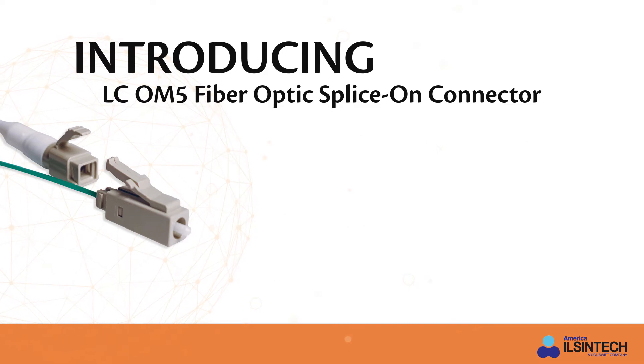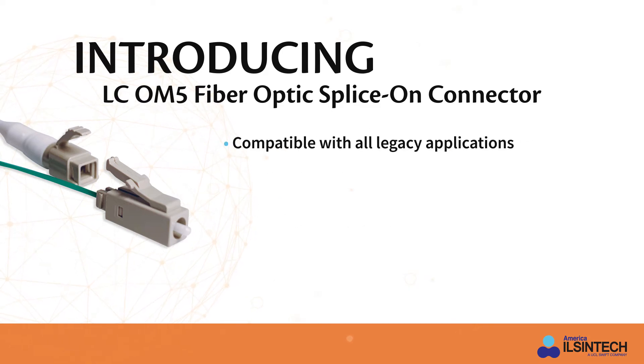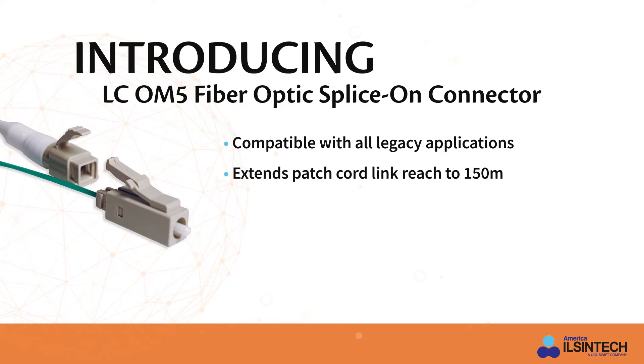It is even compatible with all legacy applications in existing data center infrastructures. Additionally, the OM5 LC splice-on connector can extend patch cord link reach to 150 meters with the same type of fiber optic transceivers, providing another choice for data center optimization.